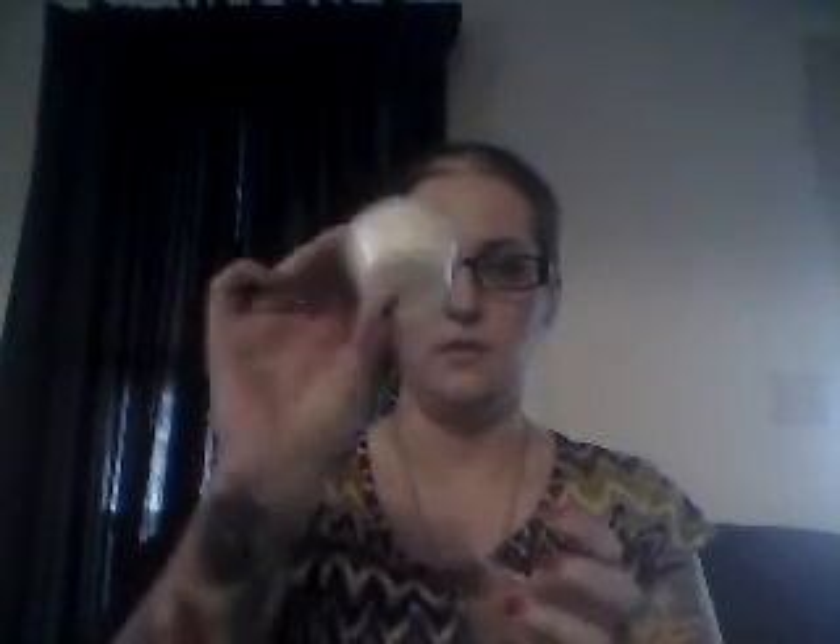The next one is a white color — again, absolutely no label, no scent description, no idea where it's from. This one has a very distinct smell and I cannot think of the name of it right now. Oh man, that's going to bug me. If I figure it out, I will definitely let you know in the notes below.